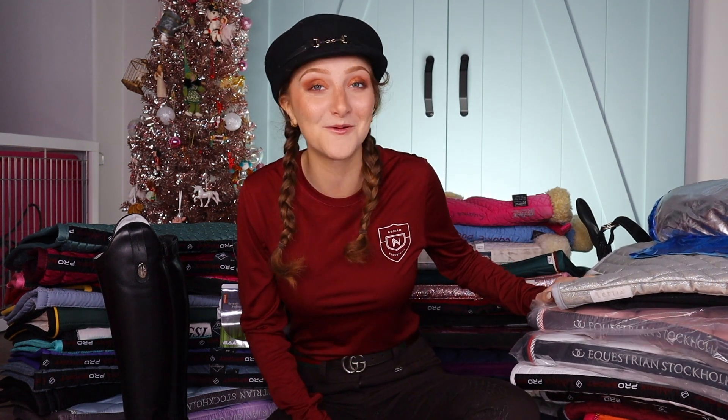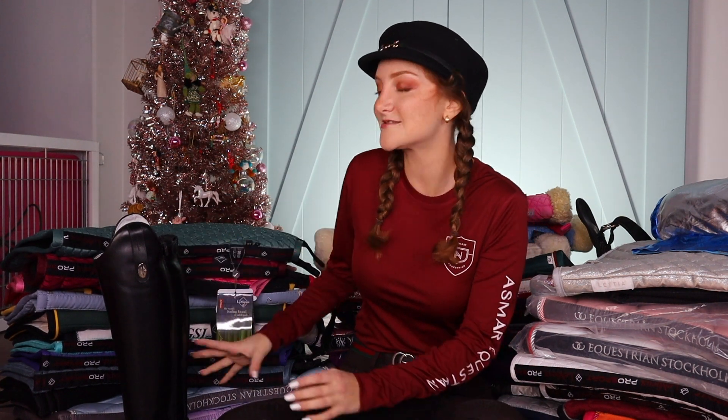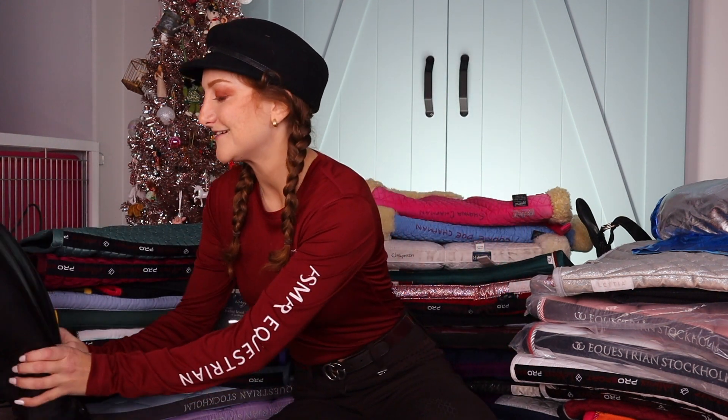Anyway, I've got quite the collection, but I don't even know how many I have now. So we're going to have to count together because I'm really curious. I'm very excited though — I can't wait to show you guys. So we're going to start with this pad over here because this is my most newest pad. And my boots — hehe.